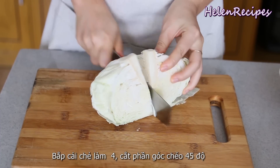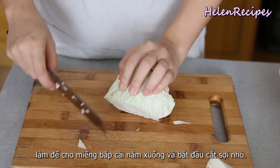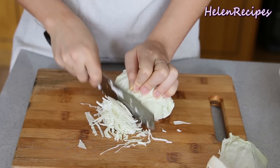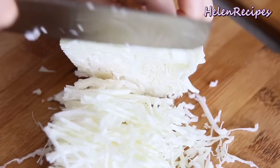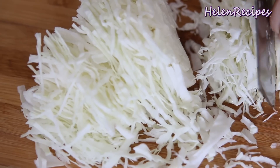Cut the cabbage in quarters, then cut off the stem at a 45-degree angle to create a base to keep the cabbage piece stable while we shred it into really fine strips. This is such a perfect way to shred cabbage that I've learned from a Japanese lady on YouTube, and I've been loving it ever since.